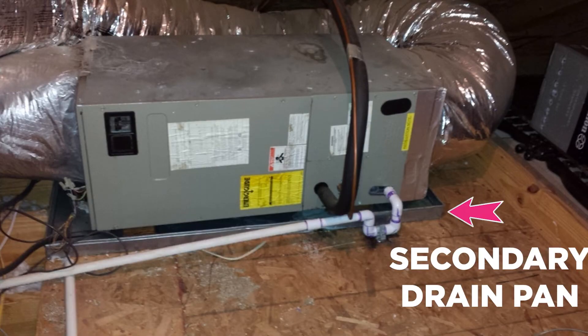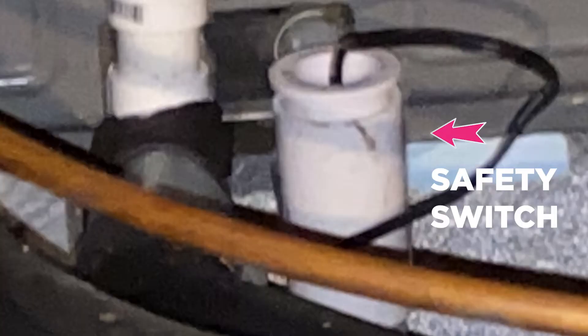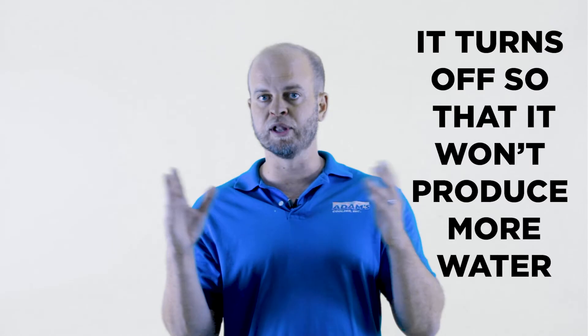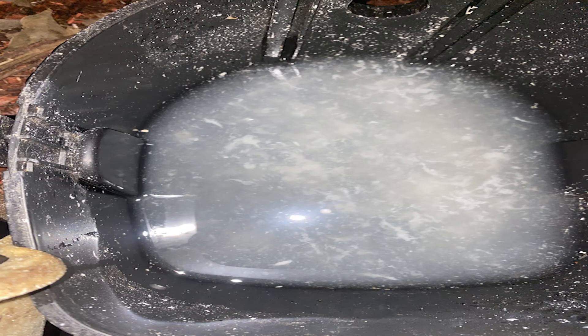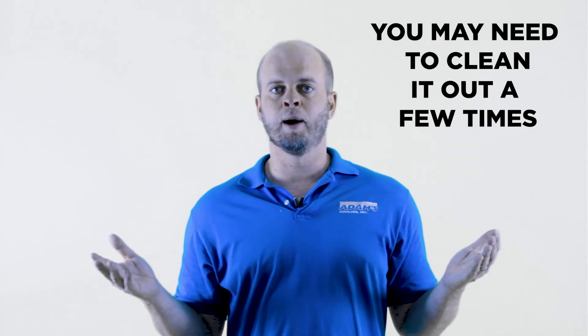Sometimes you'll have a safety switch. Sometimes in the attic there will be a secondary pan where the water starts to go, and you'll have a safety switch that will actually turn the unit off. This is also a lot of our calls when people say, 'Nothing's blowing, the unit just turned off.' Well, that's because there's a safety switch upstairs that's saying it's going to turn off the unit so that it doesn't produce any more condensate and we don't have water overflowing onto your ceiling. So all you do is hook up the vacuum to the line, turn it on, and suck out that drain line. Then the safety switch will get unblocked and the unit will turn back on.